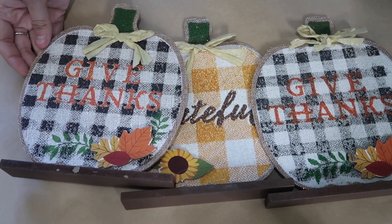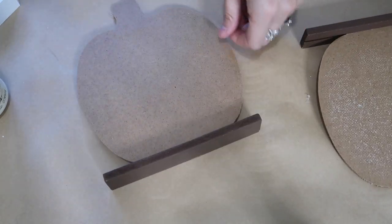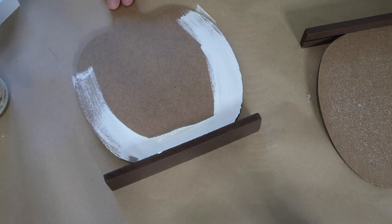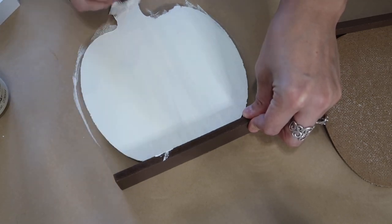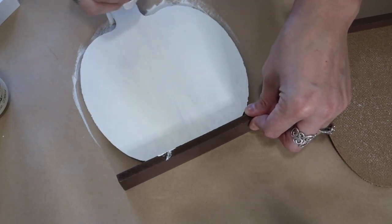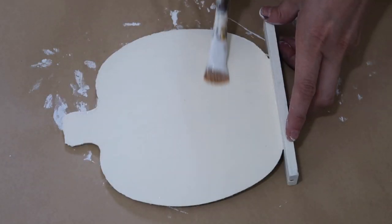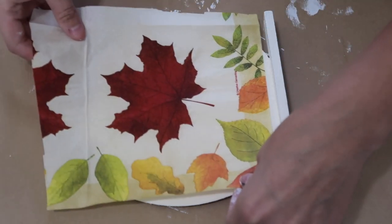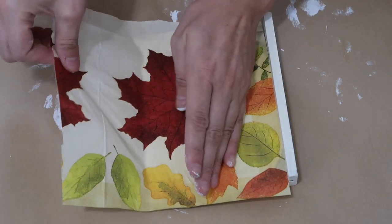For this next one, I used these wooden pumpkins from Dollar Tree. I flipped them over and decided to paint them white. I started off using all three, but I just didn't love the look - I messed up on a couple of them. These were like the first DIY I did with napkins and they weren't turning out. I didn't put Mod Podge over the top of any of these napkins - with one I did and it just crinkled right up and looked awful. So these were just like a practice hot mess. I showed three pumpkins but only actually used one, and I'm using this napkin from Dollar Tree as well.